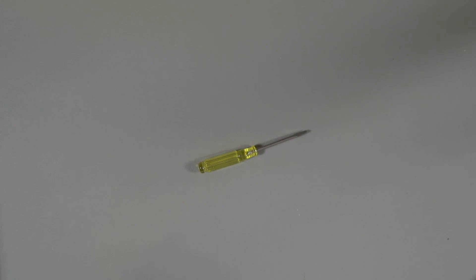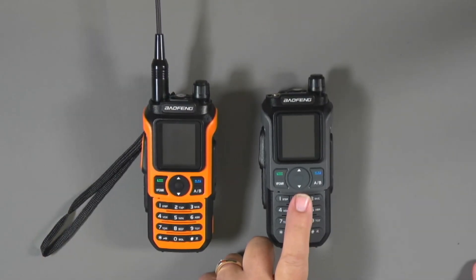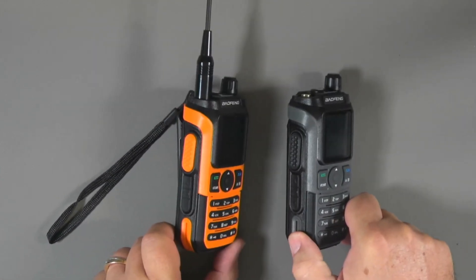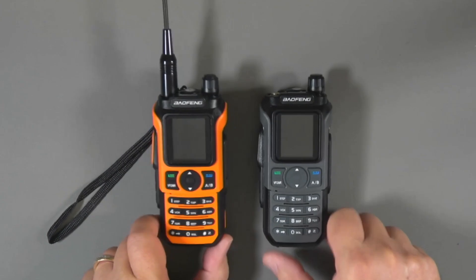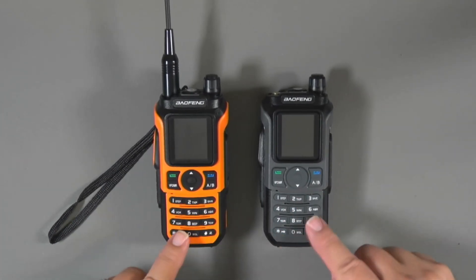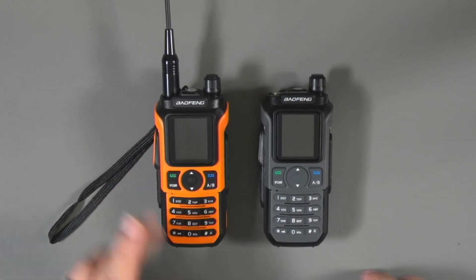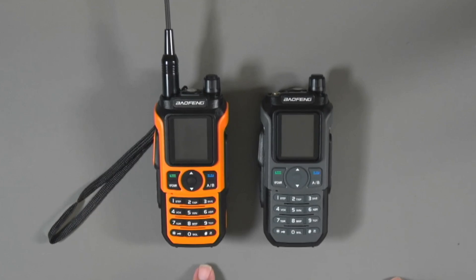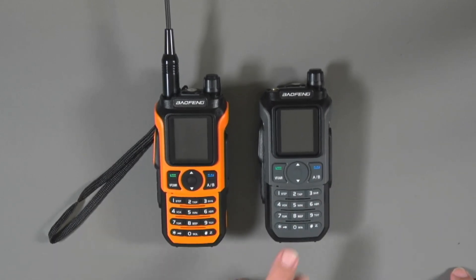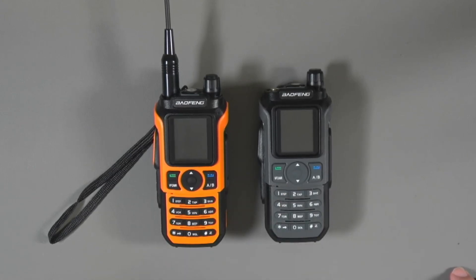Here you can see the GM21 radio alongside the ham version, the UV21. These are pretty much identical — the same buttons, the same rocker panel, the same keypad layout. Even the case styling with the color inset is the same; this one is orange, that one is charcoal gray. They are basically the same radio, just with different firmware to allow the GM21 to work in the GMRS band.